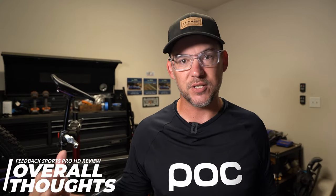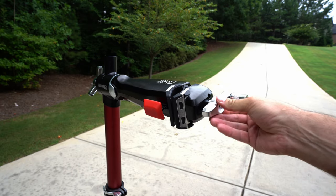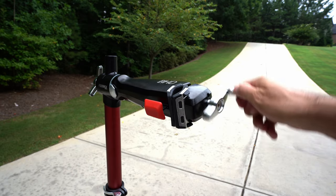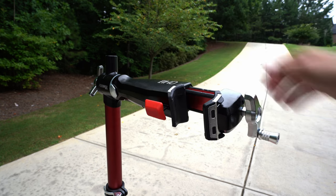Overall, I actually love this HD stand from Feedback Sports. I get it's expensive, and I understand it's not for everyone. But for that specific group of people who really need a stand that can handle more weight or more abuse, it is a great option — and there isn't really anything else like it on the market currently. If you're working on heavier bikes or have a lot of mechanic use, it's worth taking a look at the HD stand for your next repair stand.